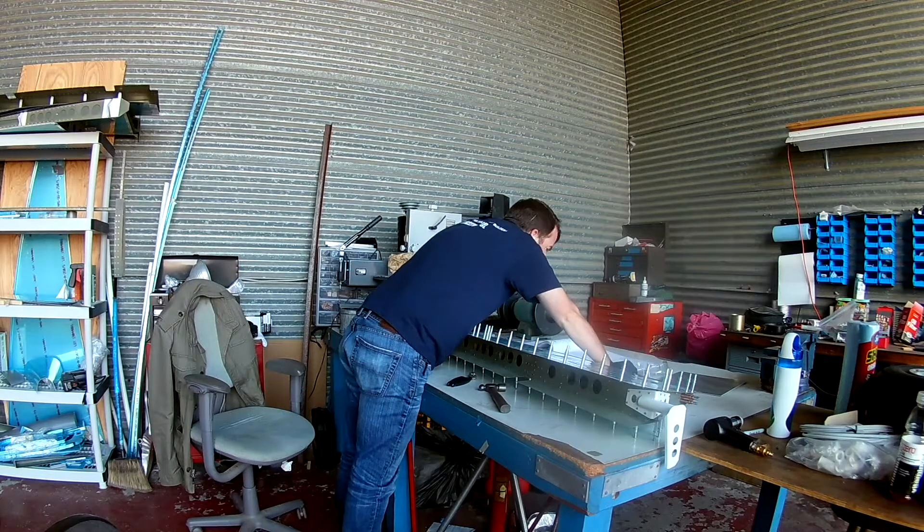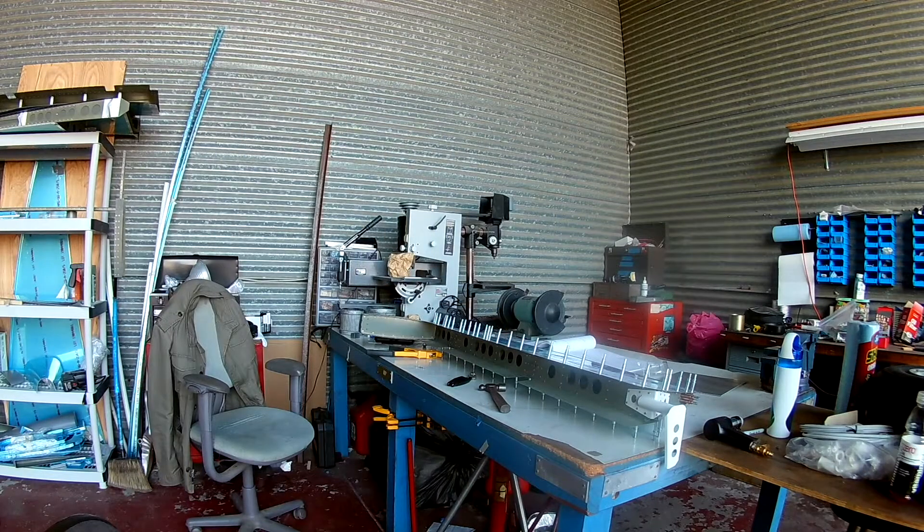Here, the rotating head of that pop rivet gun really comes into its own. I can just rotate it around 180 degrees, and now I have a pop rivet gun that basically goes away from me, which really helps.